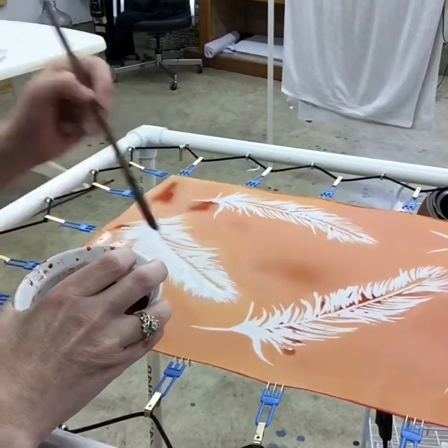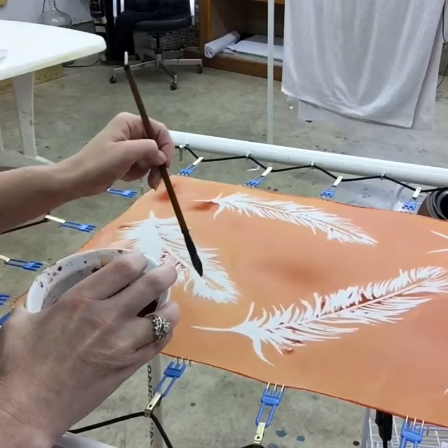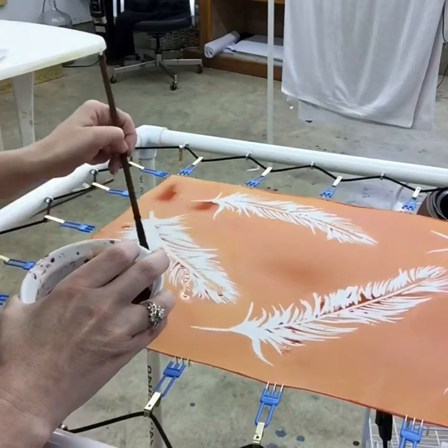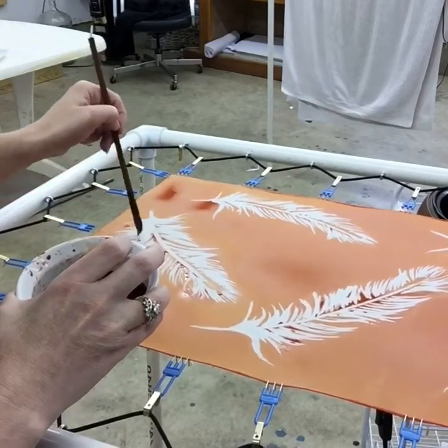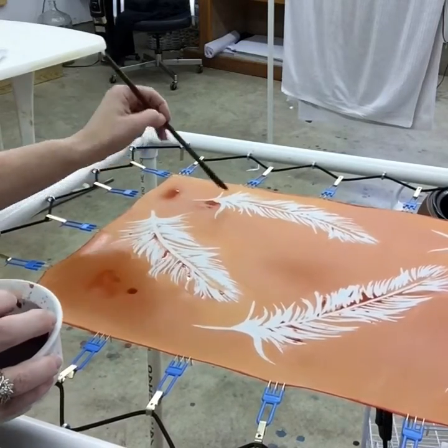I'm just finishing up here and then I will allow this to dry. I want to thank you so much for watching and I hope this was helpful. Again, if you have any feedback, I welcome it.